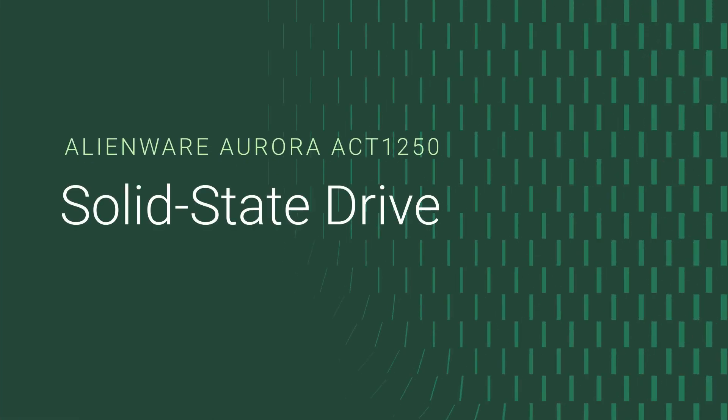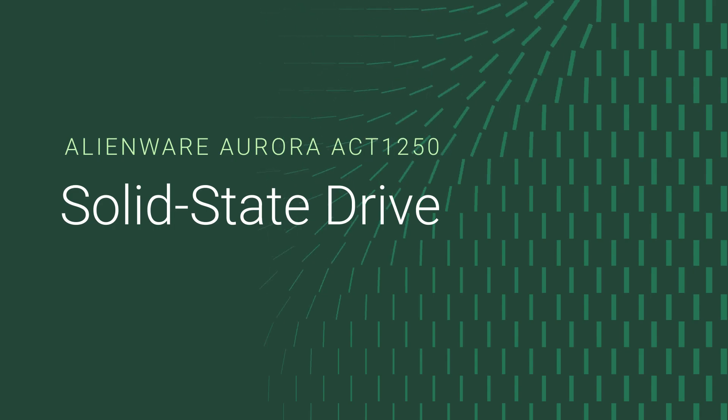In this video, we'll show you how to replace the solid state drive or SSD in your Alienware Aurora A-CT-1250.